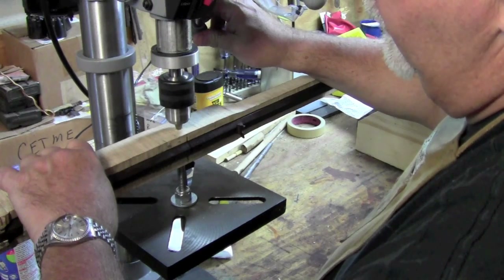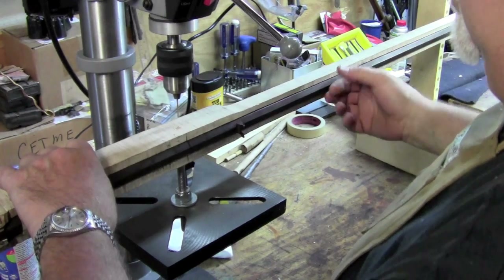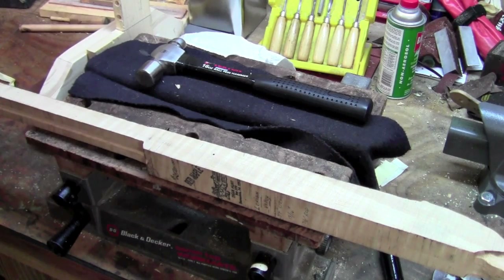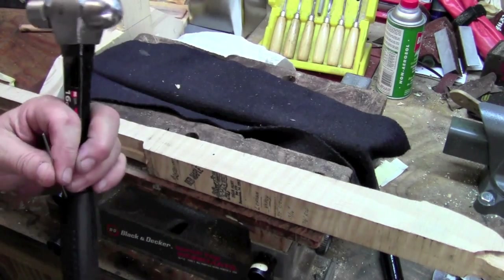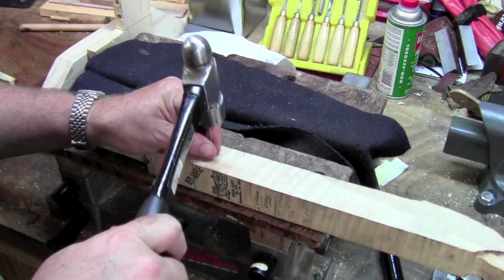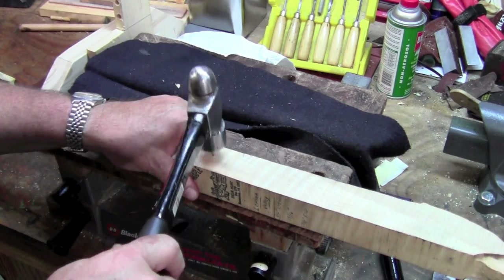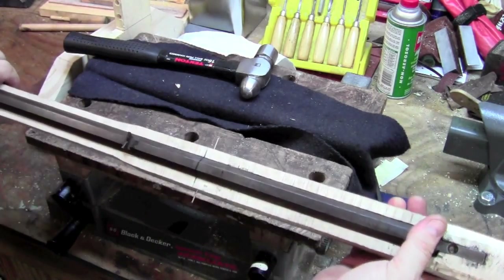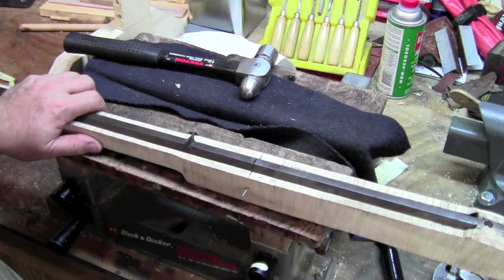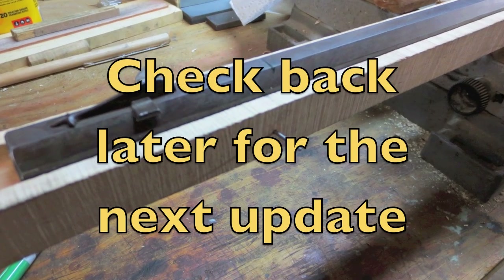It just went through the tenon — you can feel when you hit it. Now I've got to flip it over and do the other side. It's a moment of truth — let's see if we can drive a pin through it. Pinned right through. Just have to do it two more times.